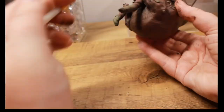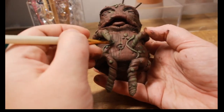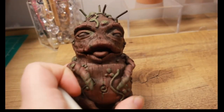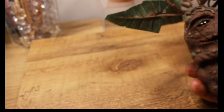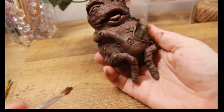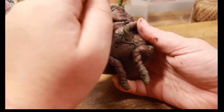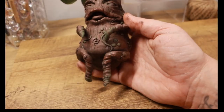He's got this mint chocolate chip look to him. I didn't like the leaves so I cut them to a specific shape and repainted them to blend in and match the mandrake. Then I'm just doing a little bit of dry brushing to bring out the look, bringing more of that pink color in to kind of warm him up.